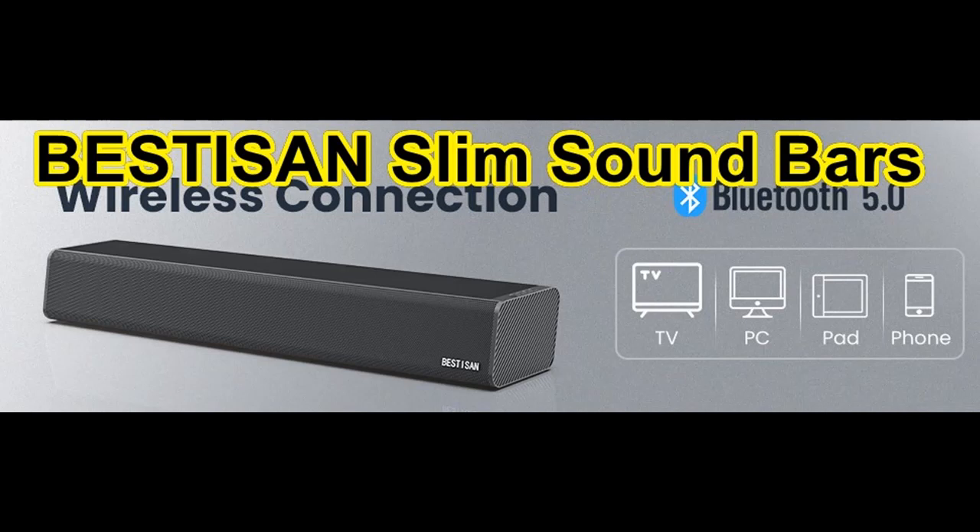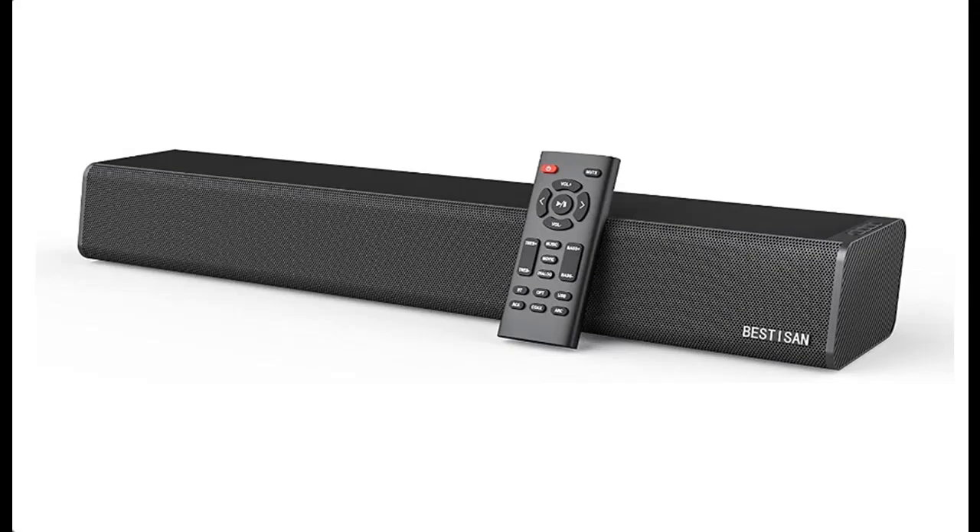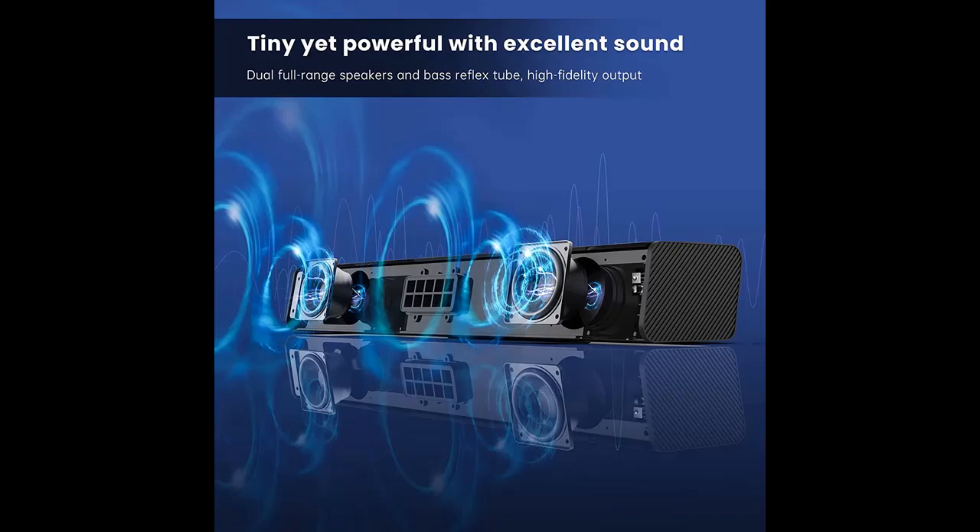What's features highlight? About Bestison 50W Slim Sound Bars for TV with HDMI, optical, coaxial, AUX, USB driver connection and Bluetooth 5.0, 3 equalizer mode audio, bass, and treble adjustable, 16-inch, mountable.